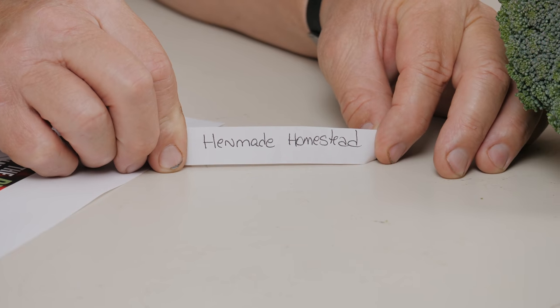You reckon where the old goat is this week — is he back? For the people that found the old goat last week, we're going to do a little drawing. Henmaid Homestead — send us your address and we'll send you some highly coveted Hoss merchandise.